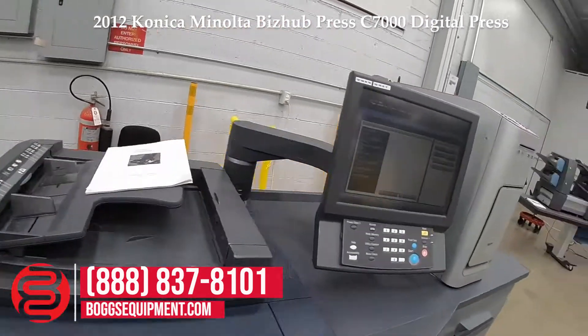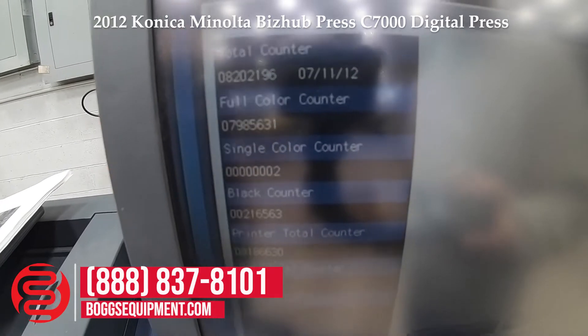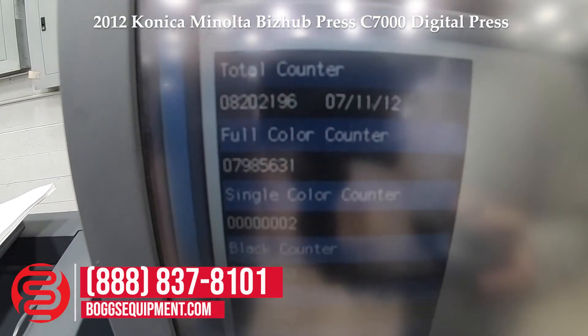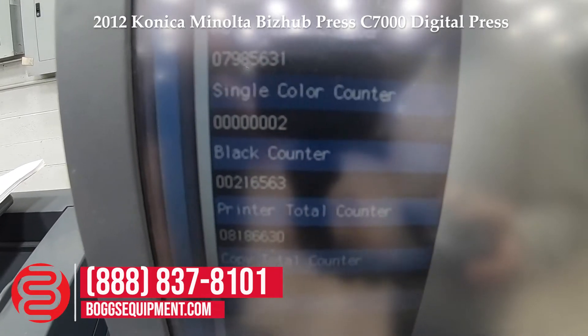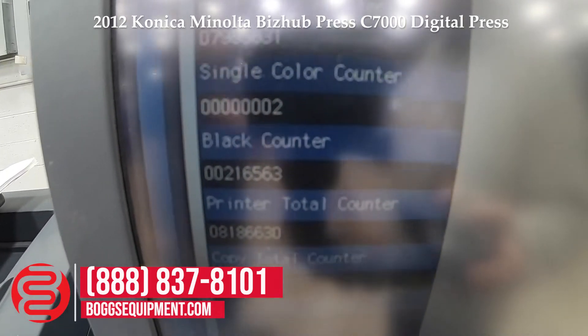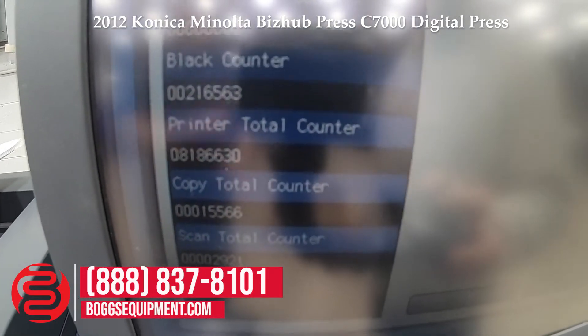Total counter on this unit is 8,202,196. Full color is 7,985,631. The black counter is 216,563.